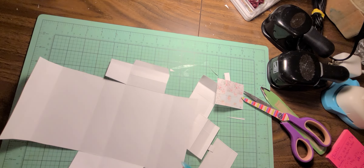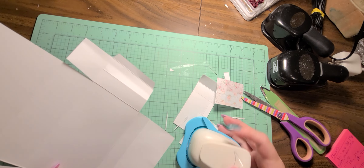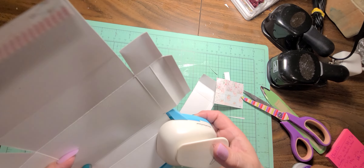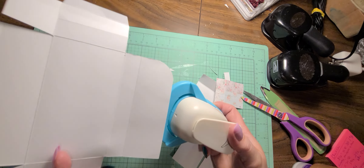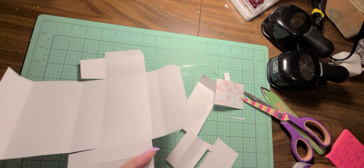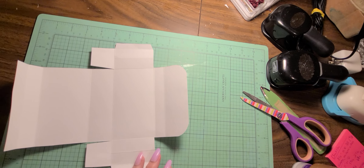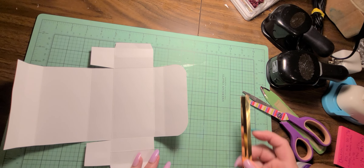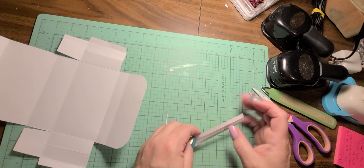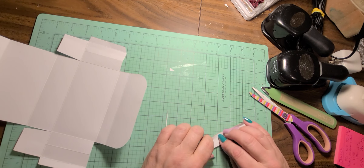I want rounded corners on my flap, so I'm going to use my corner punch and round my corners just like that. Then I'm going to go ahead and do my little handle piece so it can be drying while we're putting the purse together.